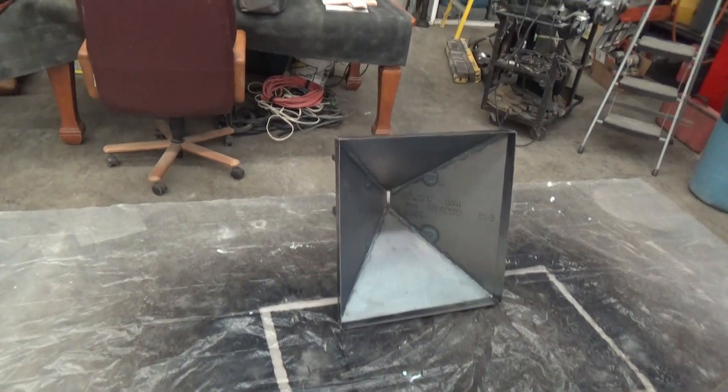Howdy folks, I'm Keith Bowen. This is Hard Rock University. We're back in the shop making a feeder screen hopper for the Stutenroth mill. Here is the hopper itself.